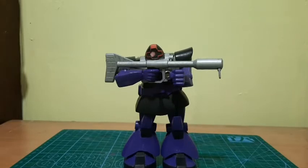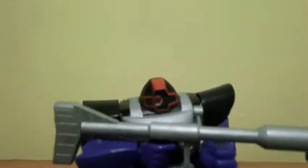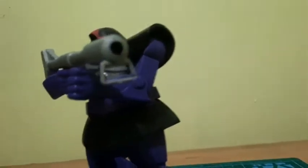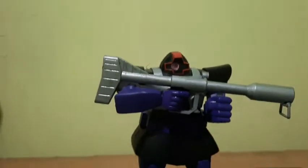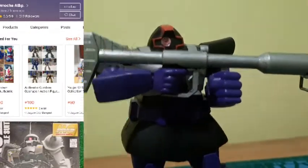Yo, it's your homeboy RCNM back with another Gunpla review. Today we're going to review the NG 1/144 scale DOM from the original Gundam series, or Gundam 0079. This kit is basically very pricey and very rare based on what I've seen, but I got this for 500 PHP only at Omoka Ati Bapa — they sell legit anime and Bandai kits for all your otaku needs.